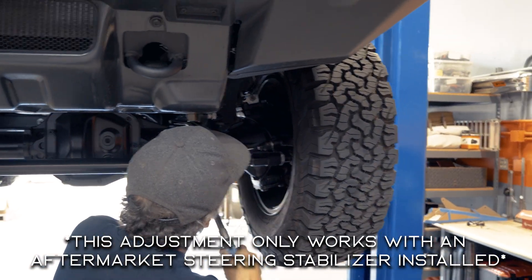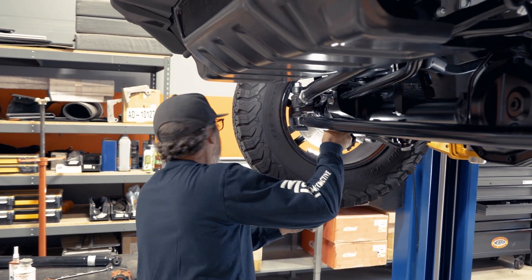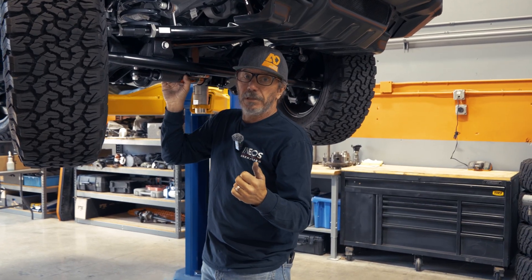If you want a torque spec for it, I'm going to go 35. It's a 10 millimeter bolt, so it's not crazy tight. That's it. Happy trails everybody, thanks.